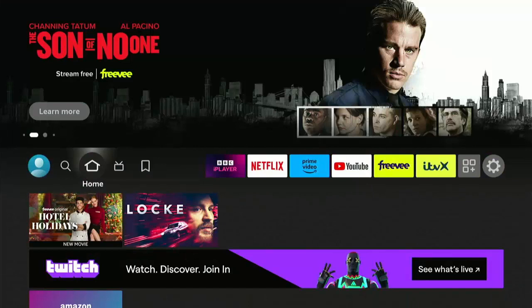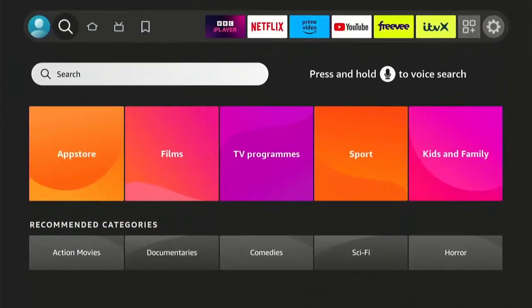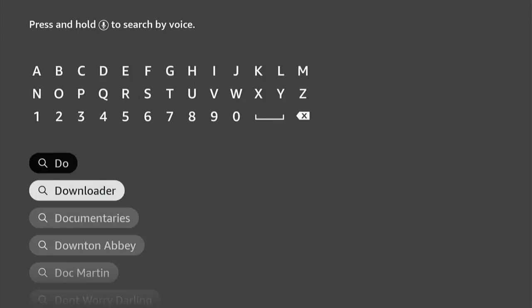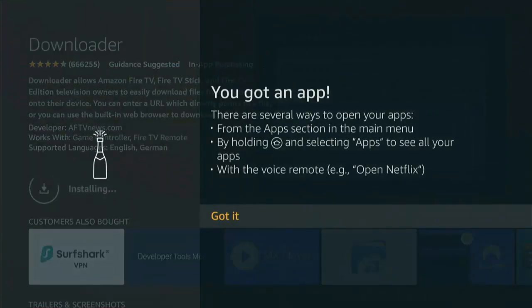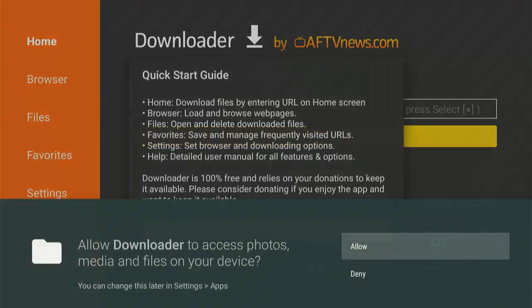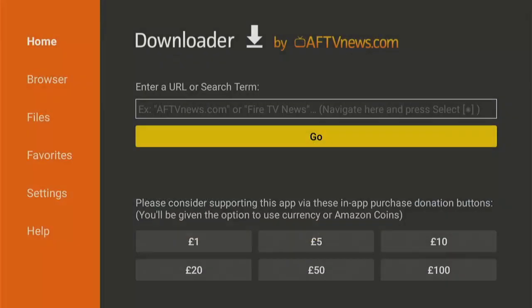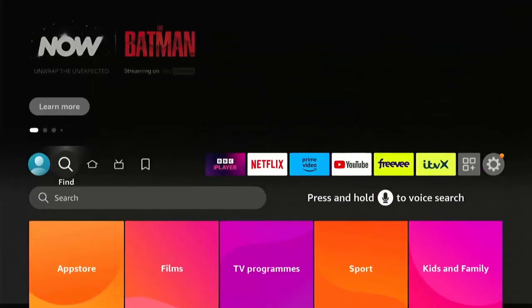Once your Fire TV is fully up to date, the next thing is to download an app to open up the full potential of your Fire TV Stick or Cube. Go to the magnifying glass, middle button, and when the keyboard appears start typing 'Downloader.' You'll see it appear underneath — highlight it and press middle button. Select the orange and white icon and press middle button again to start downloading. Once it opens, make sure Allow is highlighted to grant Downloader access to photos, media and files, then press middle button.